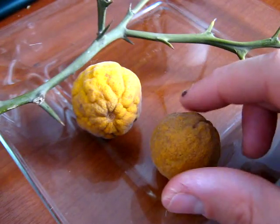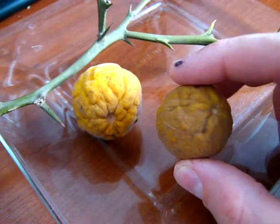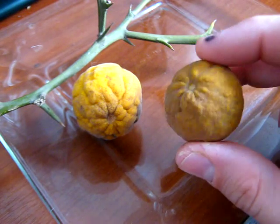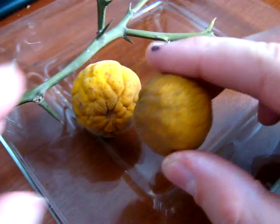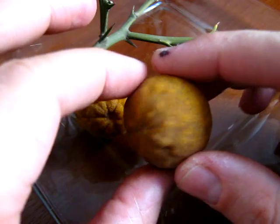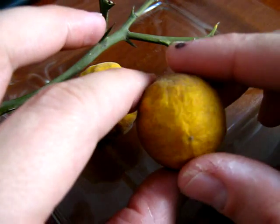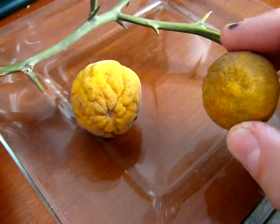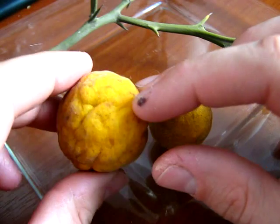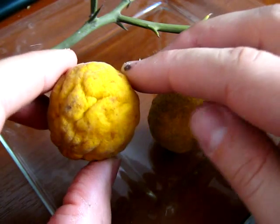Seguramente se ha escapado alguna semilla de un porta-injertos desarrollado en alguna huerta abandonada; algún pájaro la ha llevado cerca de un camino y se ha sembrado. La piel del fruto es un poco aterciopelada. El olor es rico — es un olor como a lima, un olor cítrico bastante agradable que incluso me recuerda a un chicle con sabor a cítrico de marca Veldent, que es color amarillo.